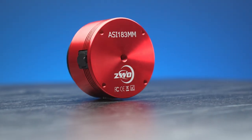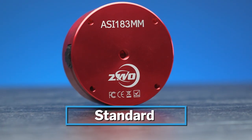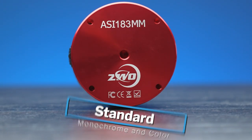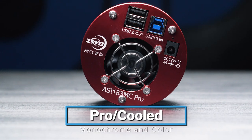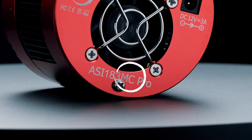So this is the ASI 183. This camera comes in four different versions: the standard version both in monochrome and color, and then the pro cooled version which also comes in both monochrome and color. You can tell whether it's a monochrome camera or a color camera by looking at the tag — MM means it's a monochrome camera and MC means it's color.